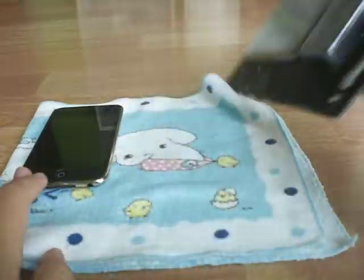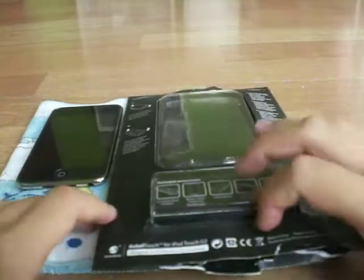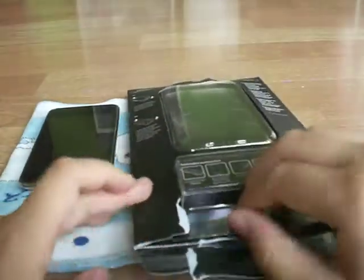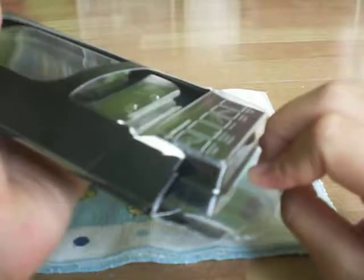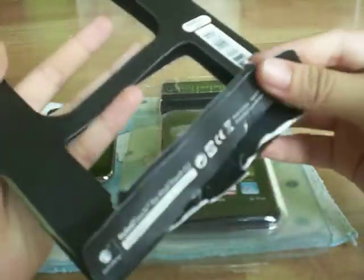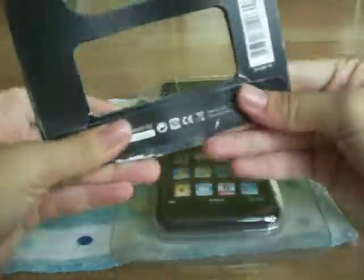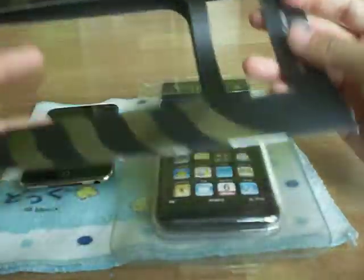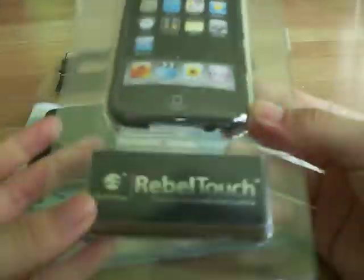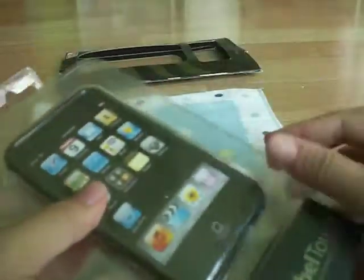So let's quickly unbox this and do a review. We just take this out of the case really quickly. I'm looking at the camera so I don't really know what I am doing. This is just paper. Let's see what we have here — we have the accessories as well as the case.